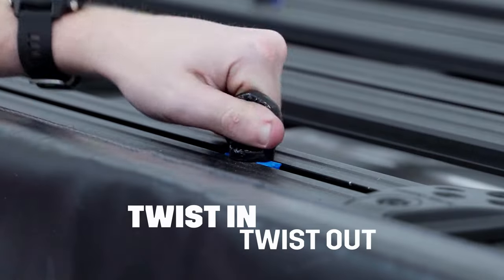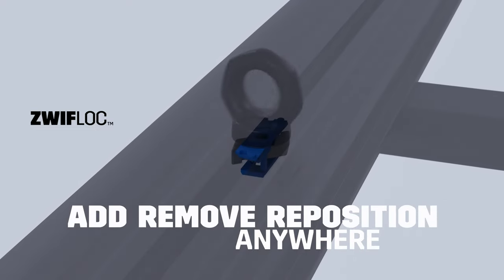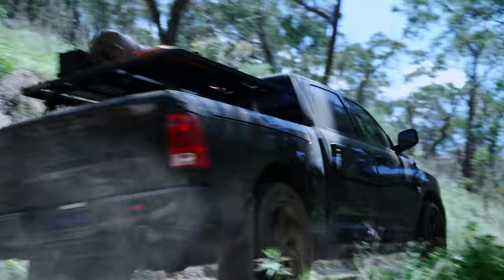What's more, with the patented ZwiftLock channel nut, you can drop it anywhere without the need to move any accessories. Pioneer Eyebolts with ZwiftLock — get yours today.